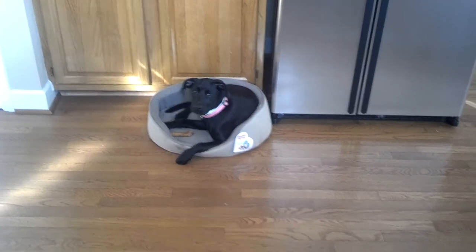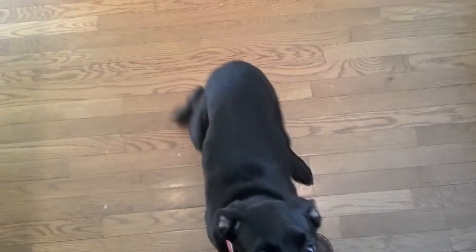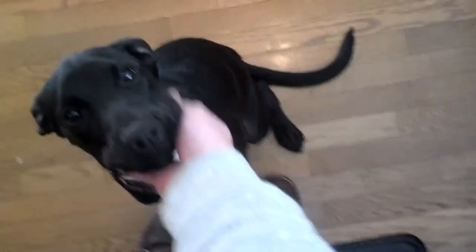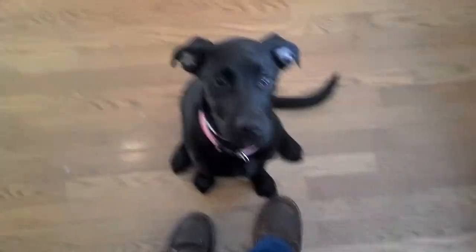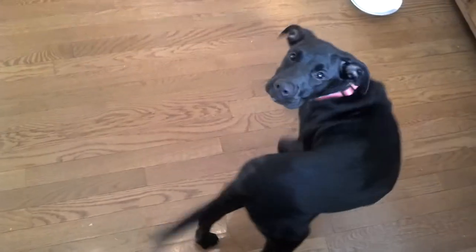Hunter. Come. Good girl. Good girl, Hunter. Good girl. Sit. Good girl. Good girl, look at you. This will be such a good girl. That's a good doggie. Good doggie. You can go back to your bone if you want. Oh, you want to hang out with me? All right, we can do that.